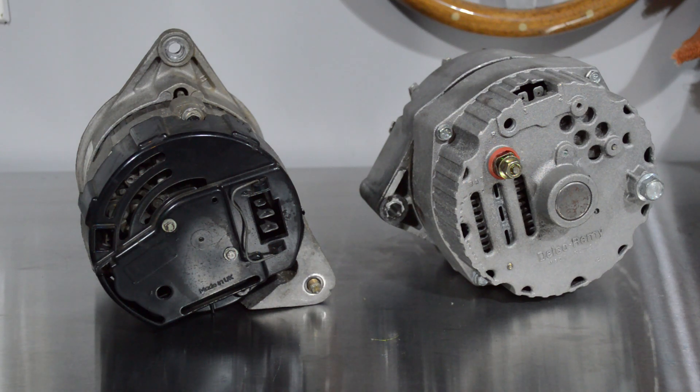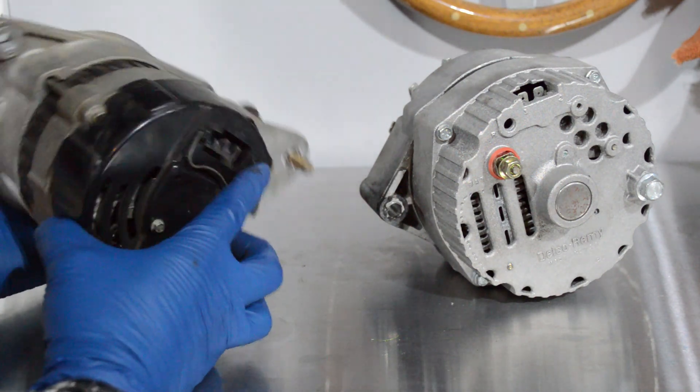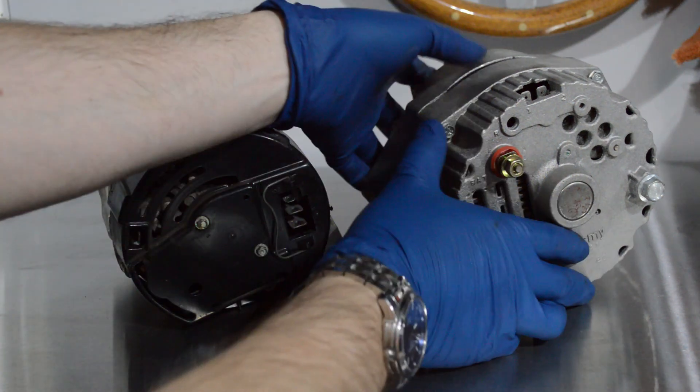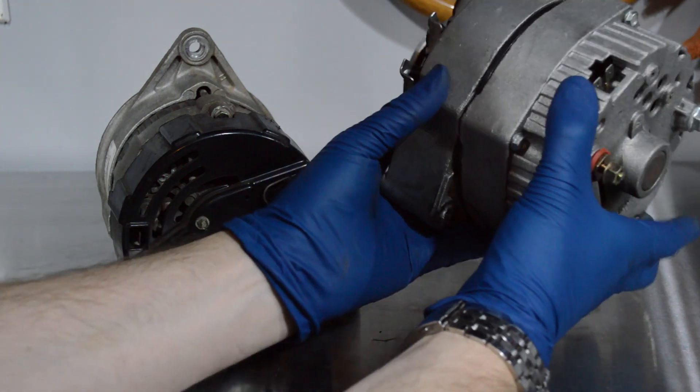We're going to take a quick look at the back of these just because the hookups are a little bit different. This, by the way, is our Lucas alternator that came off the car. And then next to it we've got our Delco alternator. This is a GM unit.